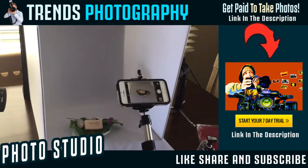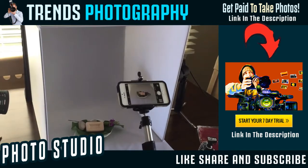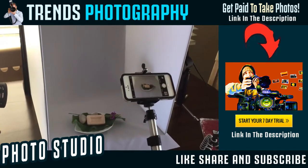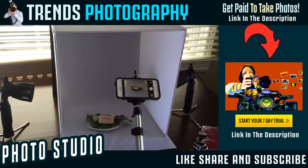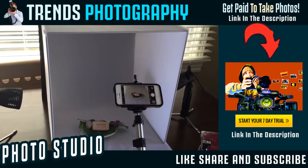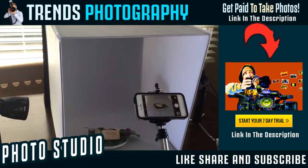Basically, you want to produce catalog quality images and have images of your products without distraction, so your customers can make purchasing decisions. And this, what's called a lightbox, will help you achieve that. It's a very inexpensive investment that you can make, and basically I'll give you a rundown on everything here.